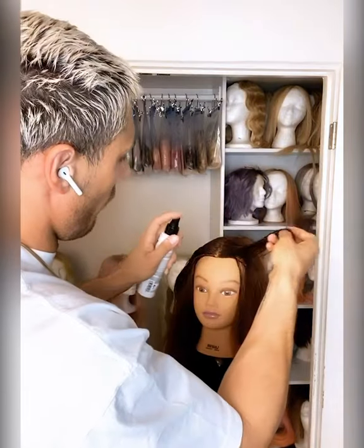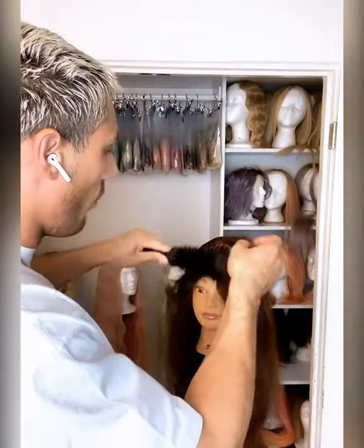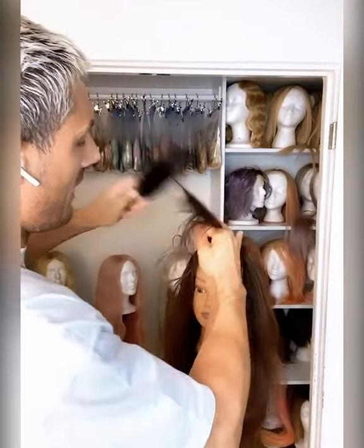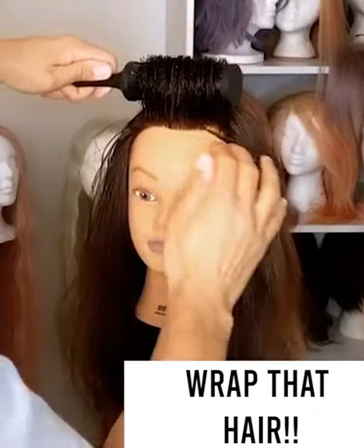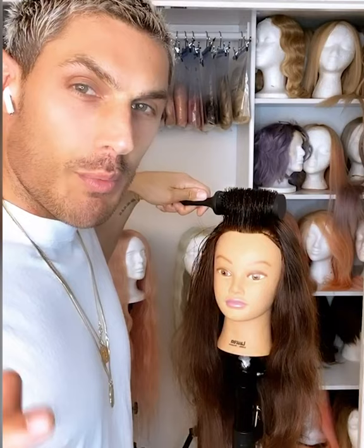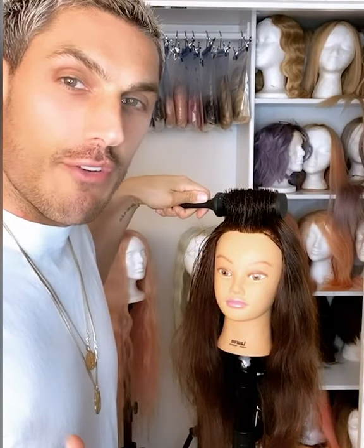I've already sprayed it through the roots and I've got a lot through. I'm going to hit it one more time on the lengths and ends. Next, we're going to take a round brush and take the whole front section of this hair and wrap it around without any part — basically wrap it around towards the root. This is what we call the money piece.